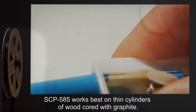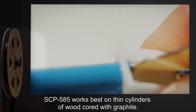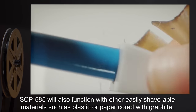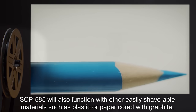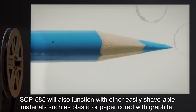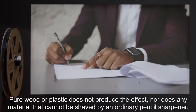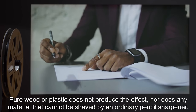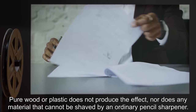SCP-585 works best on thin cylinders of wood cored with graphite. SCP-585 will also function with other easily shavable materials, such as plastic or paper cored with graphite, or with a pure graphite stick. Pure wood or plastic does not produce the effect, nor does any material that cannot be shaved by an ordinary pencil sharpener.